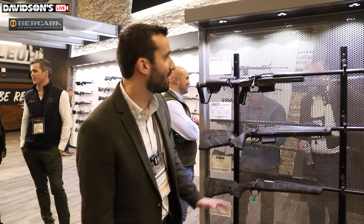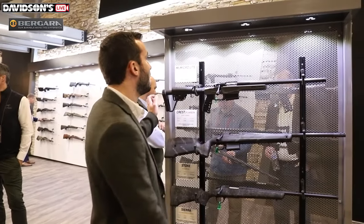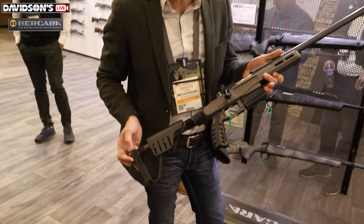Hey guys, my name is Dakota Russell with Bergara. Today I'm going to share with you some of our brand new rifles that we've got here at SHOT Show this year. The first one we have is actually one of our Premier Series rifles — this is the MG MicroLite.